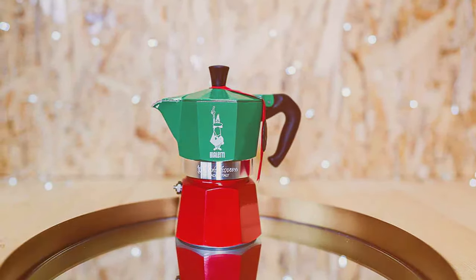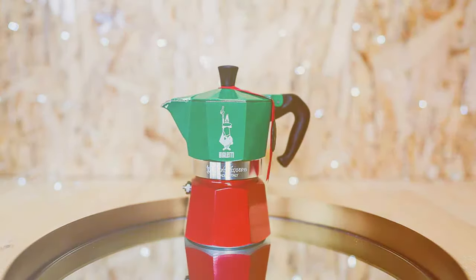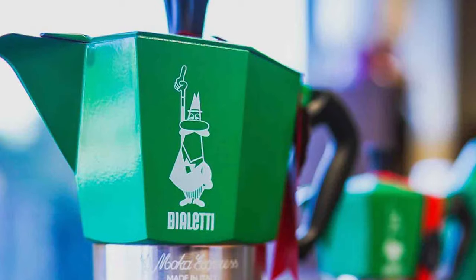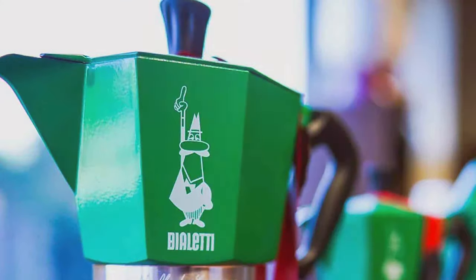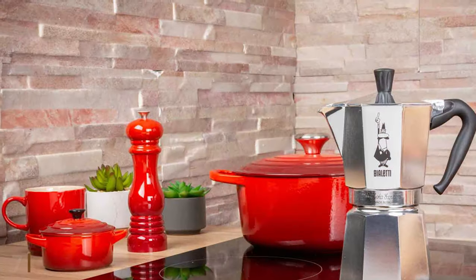Its aluminum construction ensures quick and even heating, while the ergonomic handle provides a comfortable and safe grip. This model is a nod to traditional espresso making, blending classic techniques with modern design — ideal for those who cherish both heritage and style in their coffee-making process.